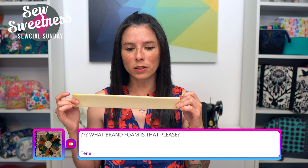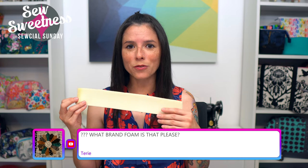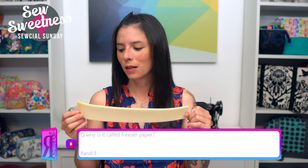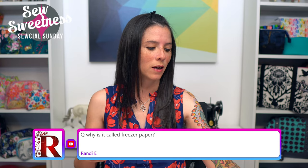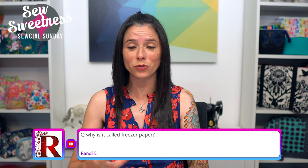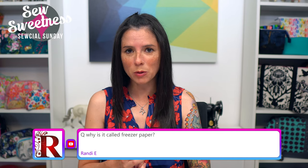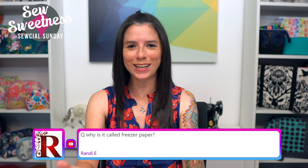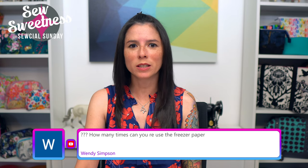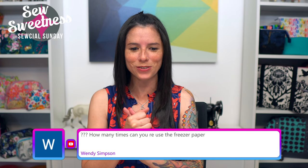Terry asks: what brand of foam is that? I use ByAnnie's Soft and Stable, which is a sew-in foam. The longer it's exposed to light out of the package it turns a little from white to yellow, but that doesn't affect usage in your finished bag. Other foam interfacing brands include Pellon and Bosal Interform. Randy asks why it's called freezer paper — I think people sometimes use it to wrap meat, sandwiches, and other items for the freezer, but let me know in the comments if you have a better answer!